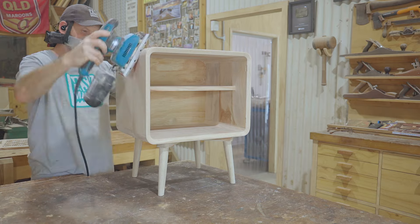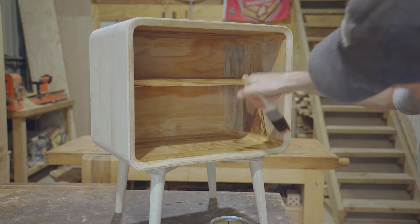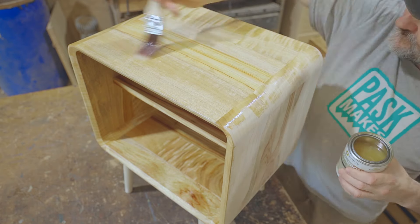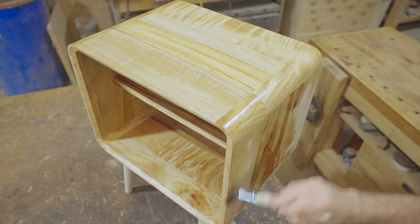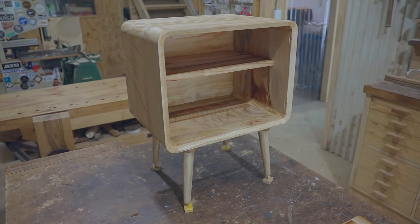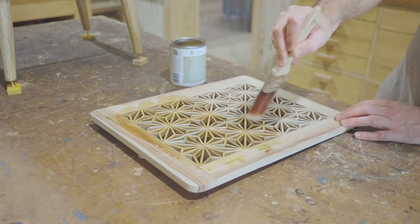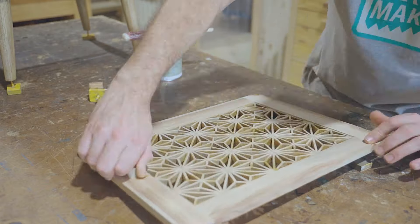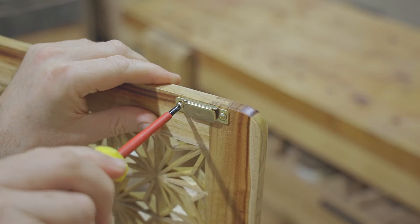Next I gave the whole thing a good sand ready for finish. For the finish I'm using hard wax oil — it'll get two coats leaving overnight and sanding between them. Kumiko isn't the easiest thing to apply finish to; you just have to get in there and keep checking it from every angle. And the last thing to do is add a catch.